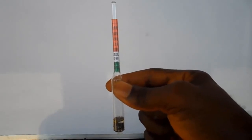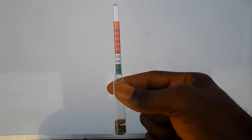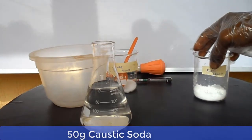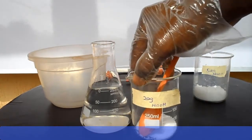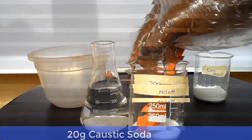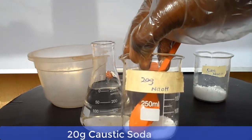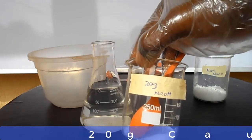Let's prepare a lye solution for bath soap, which means our reading must be at the 1.275 mark. Here we have 50 grams of caustic soda, and we also have 20 grams of caustic soda in a separate container — a total of 70 grams. The 20 grams will be used to adjust the specific gravity of the lye to our desired benchmark of 1.275.